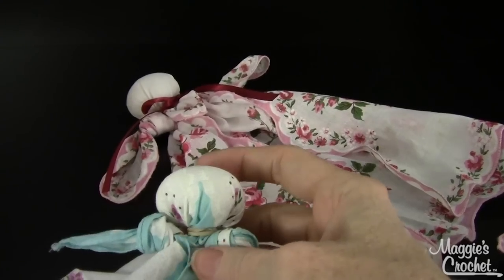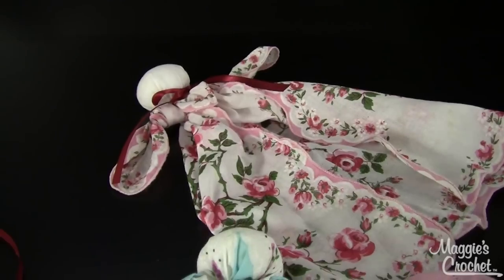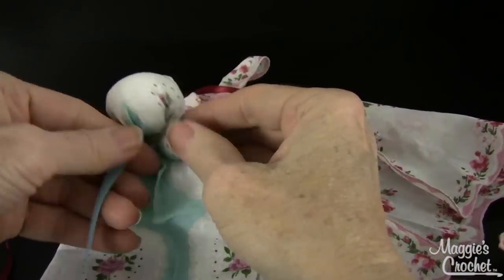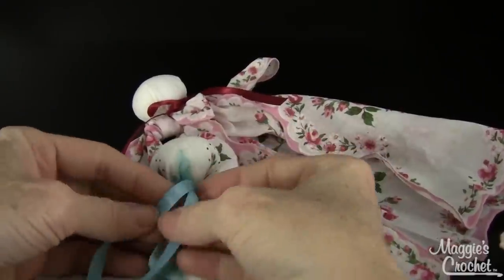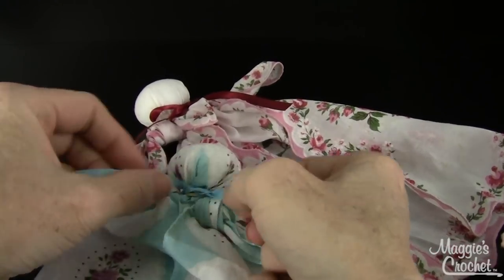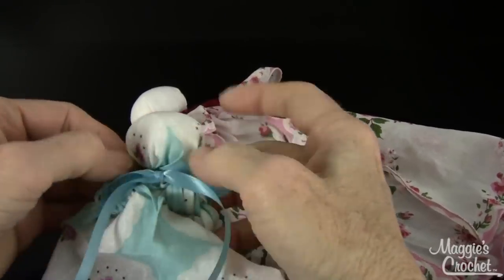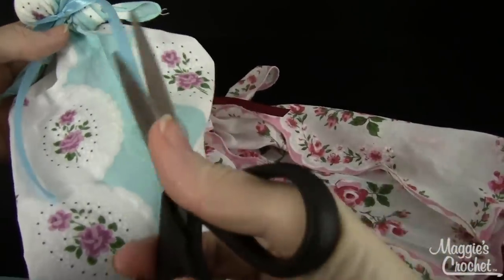Then you put a ribbon here to hide the rubber band — I've got some blue ribbon here. I'm going to tie this around the neck. You could work on shaping the head better than what I've done here. You're going to tie a knot and tie a bow. I could have used a smaller rubber band here too. There's a little bow — cute. And then you might want to smooth out the face a little bit. I'm going to cut the ribbon right here.